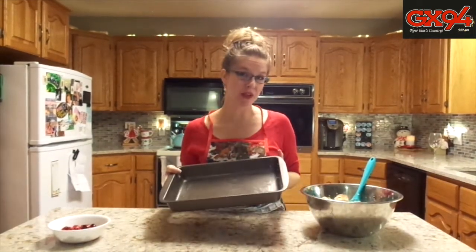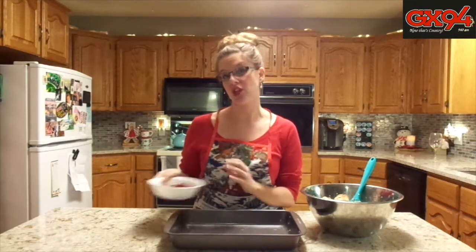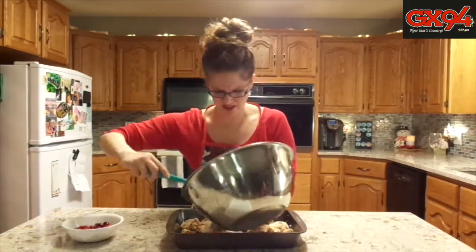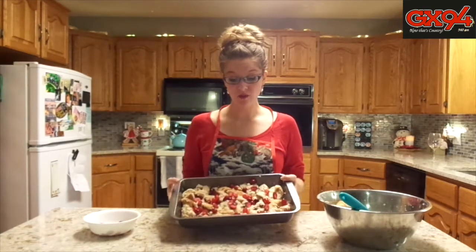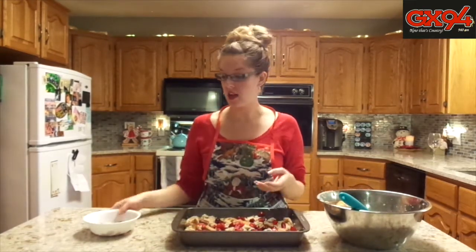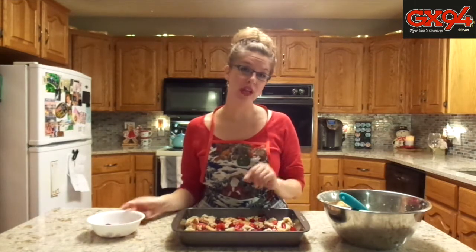Pour half of the bread mixture into a greased 9x13 pan, then sprinkle half of your cut up cranberries onto that mixture. Repeat the step — pour the rest of the bread mixture in and add the remaining cranberries on top. Bake for one hour at 350 degrees.